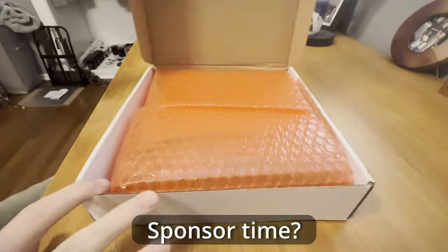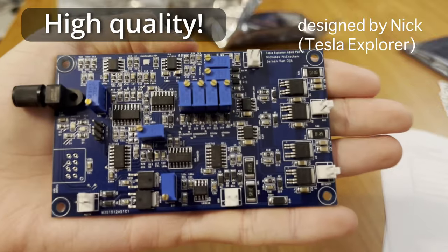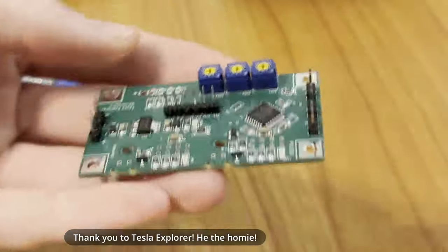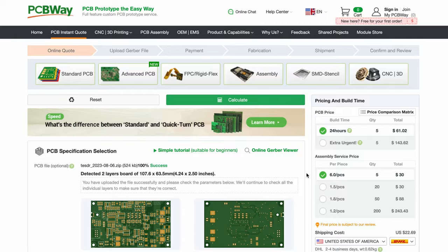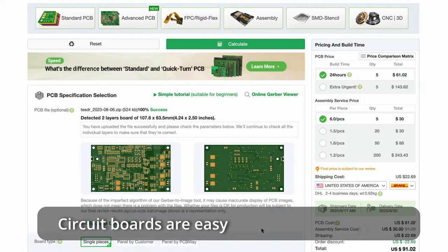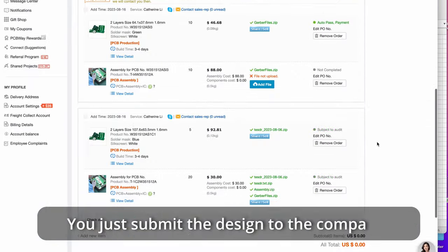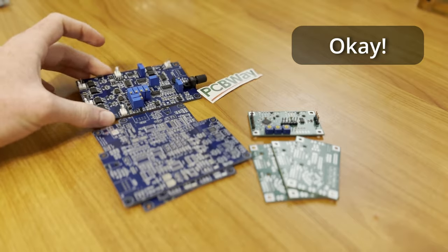PCBWay manufactured and assembled these circuit boards—high quality. Thank you to Tesla Explorer. Circuit boards are easy to make with PCBWay: you just submit the design to the company and order—super high quality.